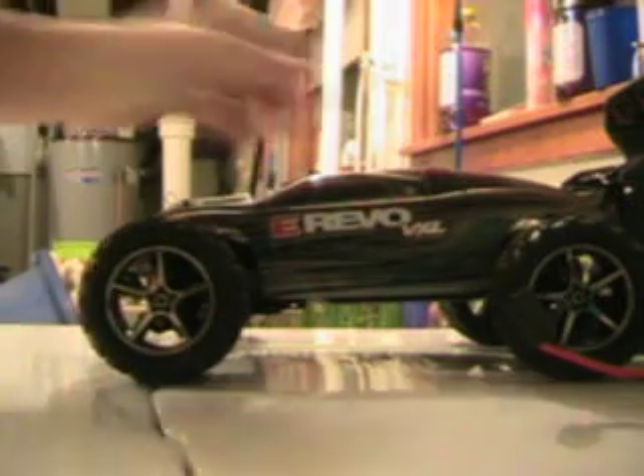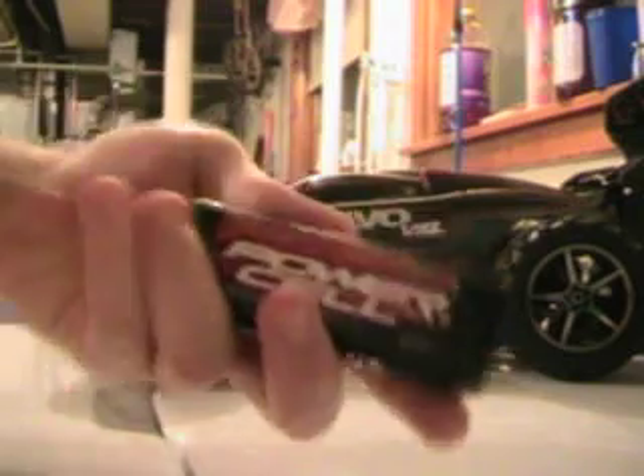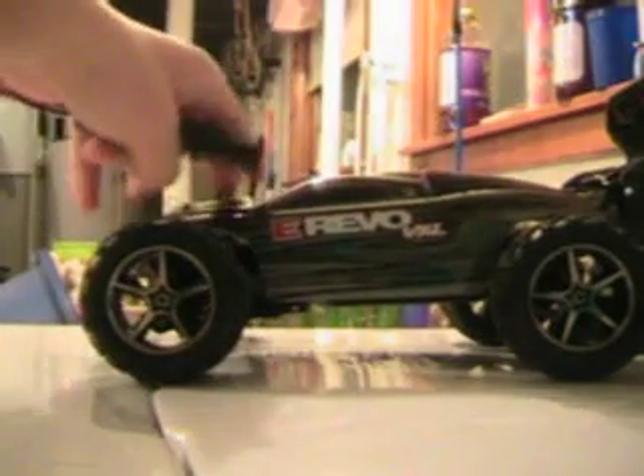Let's get started on my review on my Brushless E-Revo. First off you have your Traxxas Power Cell Battery. As you can see this thing is small compared to my hand — it's real small. I like this battery a lot. I plan on running dual batteries. You can run dual batteries in this baby, so it's awesome.